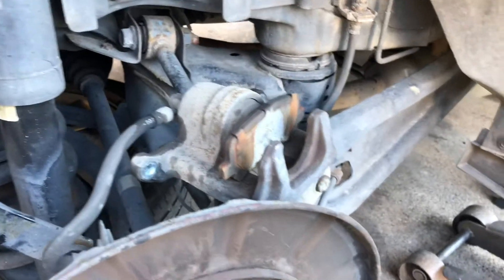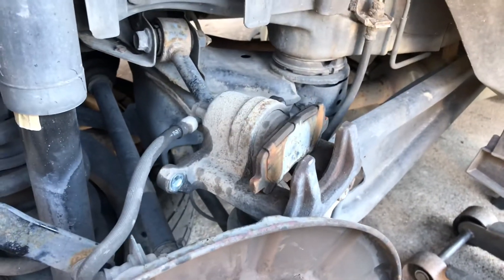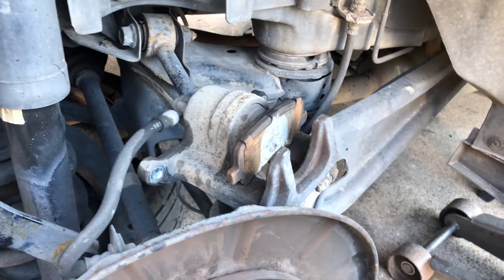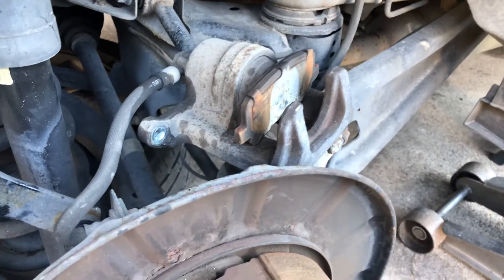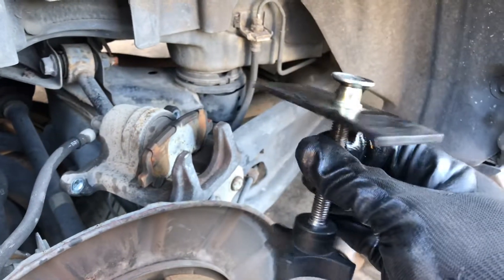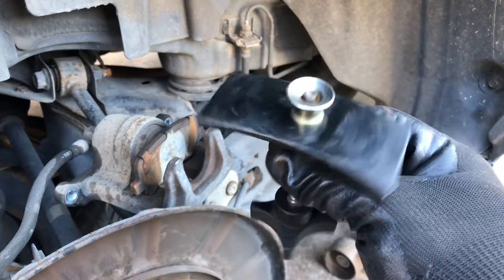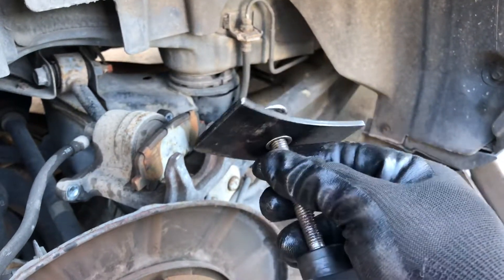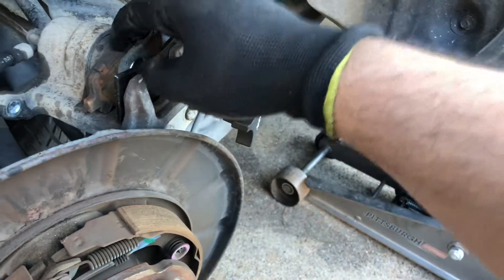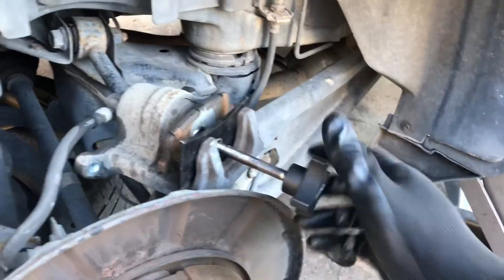We're gonna compress the brake caliper piston right now. We have this little handy dandy tool you can get at your local AutoZone or whatever tool store you get your tools from — they should have a brake pad compression tool. So you put it on there of course.